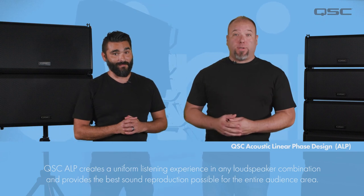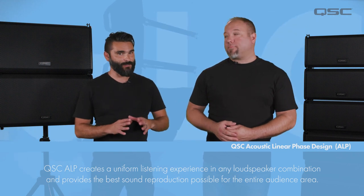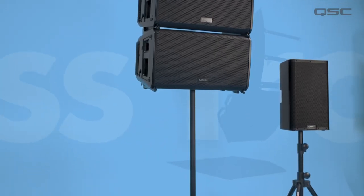In addition to the state-of-the-art waveguide technology, we've also implemented digital signal processing that we call Acoustic Linear Phase Design, or ALP for short. QSC ALP employs a combination of filters in the loudspeaker's DSP to address a number of phase-related issues that can occur when mixing and matching different loudspeaker series together. Used across a range of QSC loudspeakers, ALP creates a uniform listening experience and provides the best sound reproduction possible for the entire audience in any speaker combination.